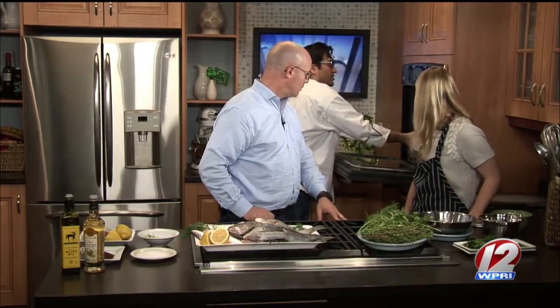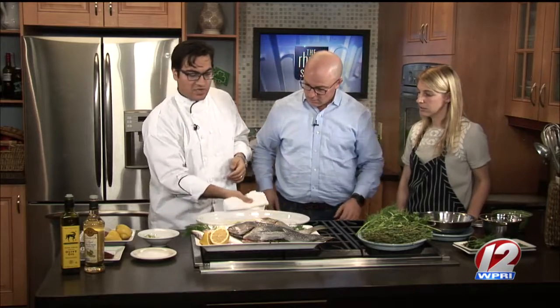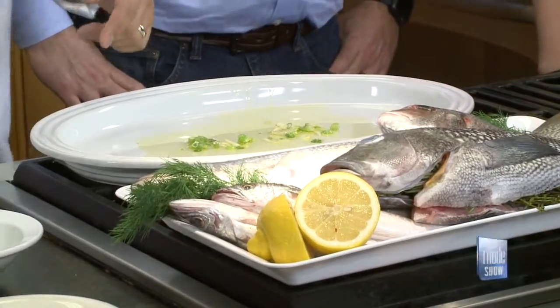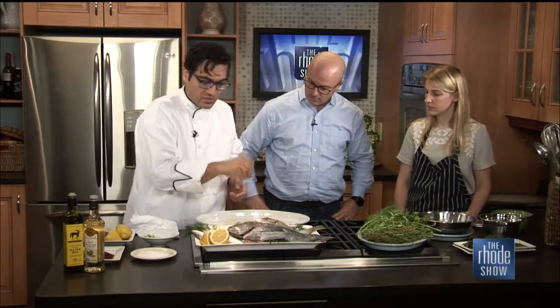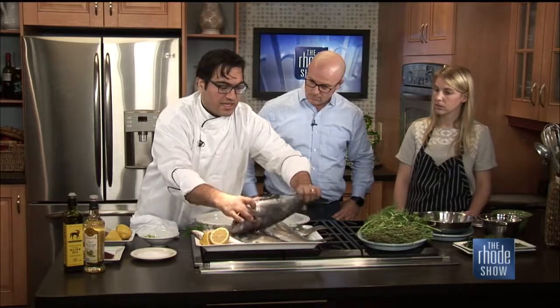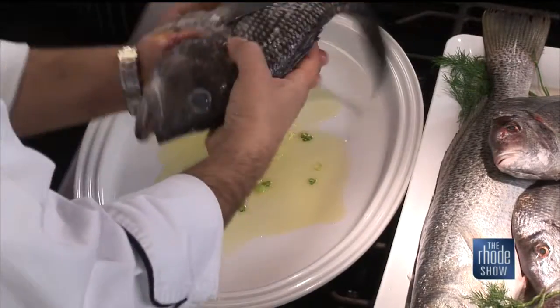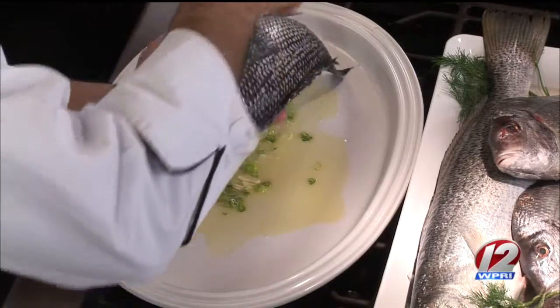I have a nice stoneware dish that can go into the oven at whatever temperature I want. I started it with a little bit of the same seasoning we're going to use on the fish — olive oil, garlic, and I put a little scallion in there. I'll salt it just a touch as well. Then you take your whole fish and just season it up the same way as you would usually season any other type of meat.